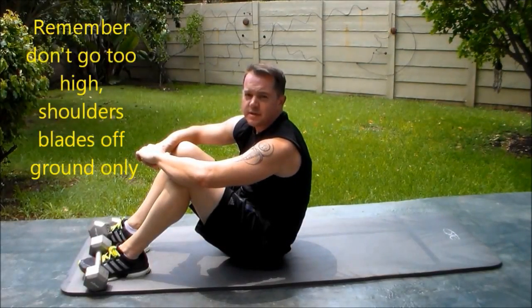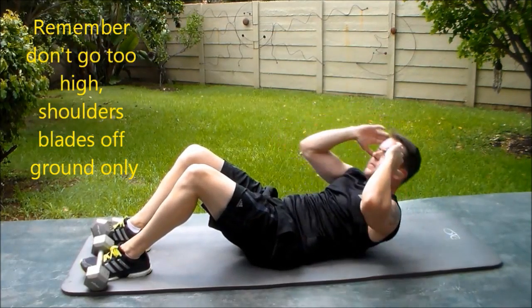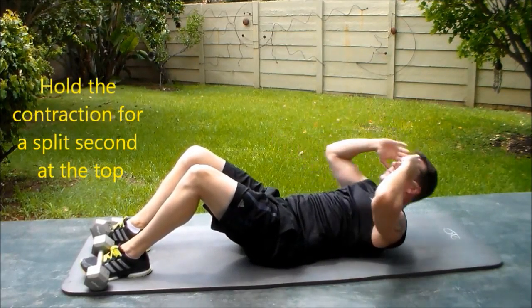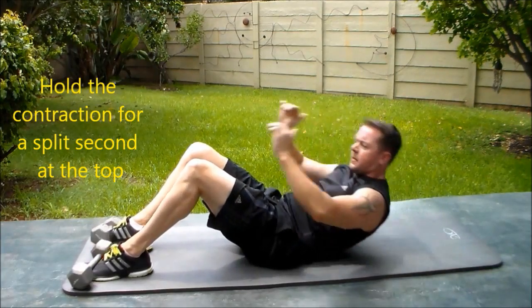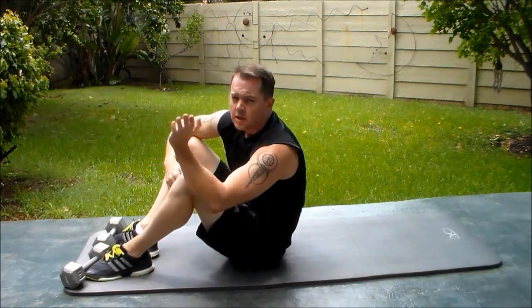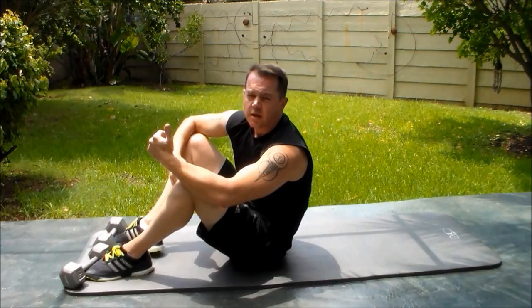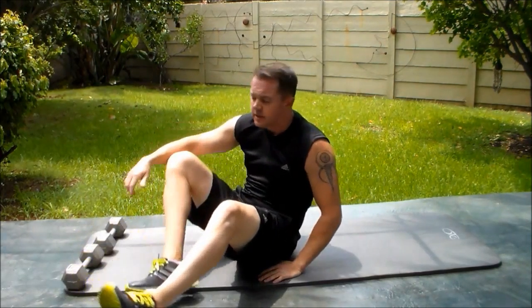Basic ab crunch with a twist. I don't go all the way up — I just gently roll my shoulders off the ground, contract it for a split second, and then roll it back. Make sure to contract your abs on the up movement and on the down movement.